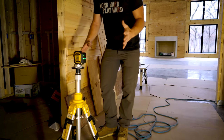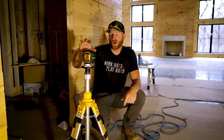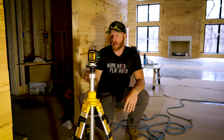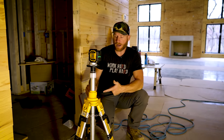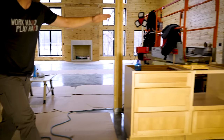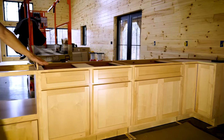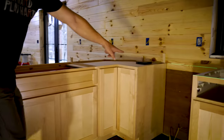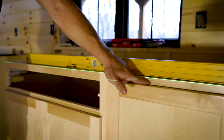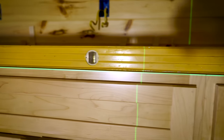Since we're in the kitchen, another application we used the 300G on this project specifically was hanging cabinets. A lot of times you might just use a level and snap some lines, but with the 300G on an adjustable tripod, we can go ahead and adjust it to the elevation we desire for the top of the cabinets, and then very easily shim all of our cabinets so that they're hitting exactly where the laser line is, ensuring they're going to be very easy for the countertop install.